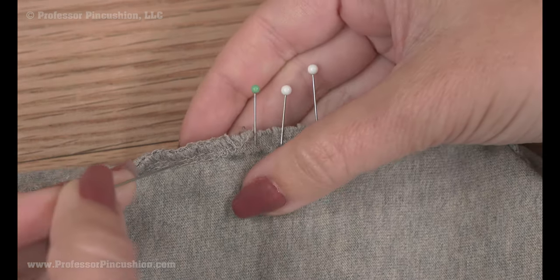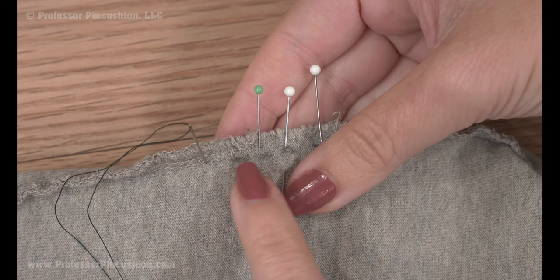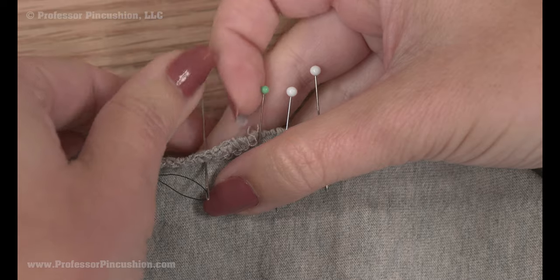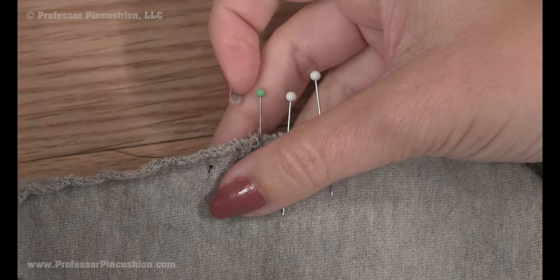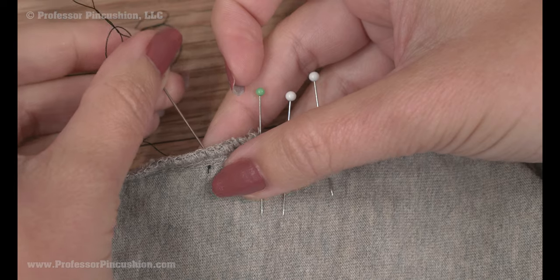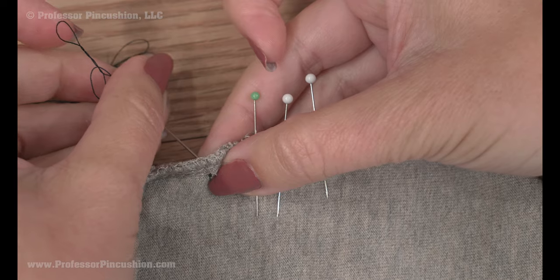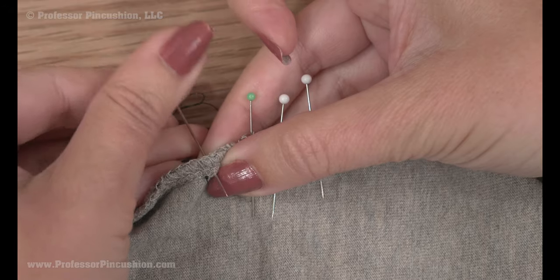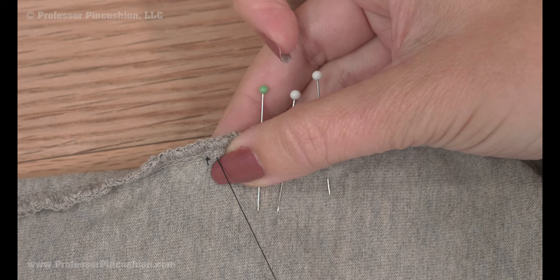We'll be doing a running stitch. The first stitch: go down into the material, but not right where the damage starts — a little ways inward. This will hopefully keep it from getting more damaged if we start a little ways in. Pull the thread through slowly so you don't create any knots. Come down first, then go up on the reverse about a quarter of an inch away from where the knot is. You want your stitches to be on the small side because it will be a more secure repair.